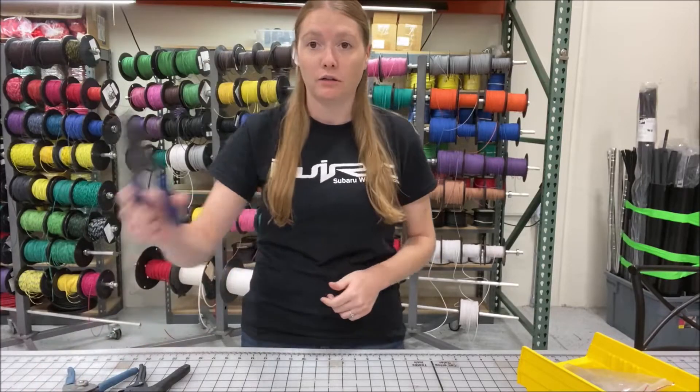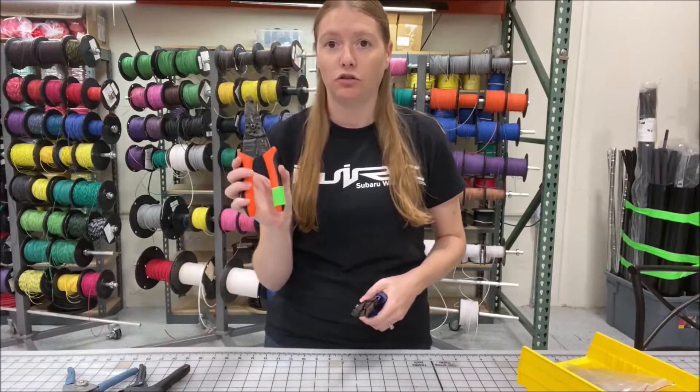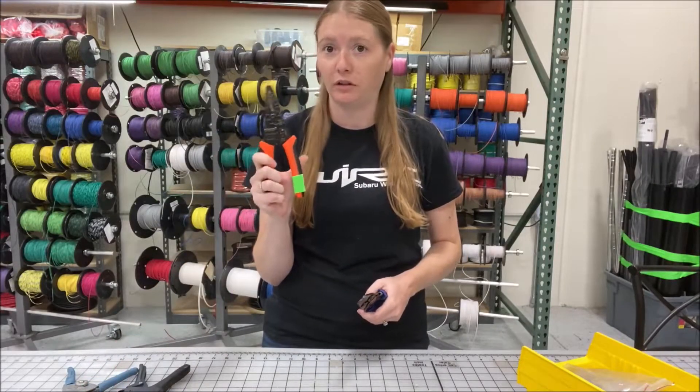Today we'll be using our terminal crimper, which you can purchase online, as well as our strip and crimp tool, which you can also purchase online.